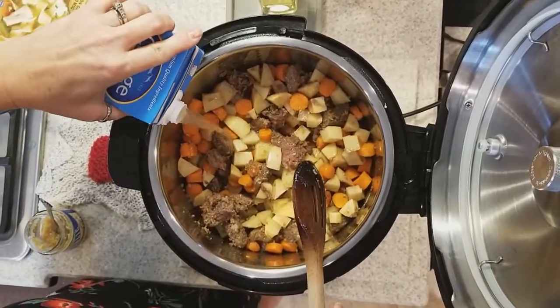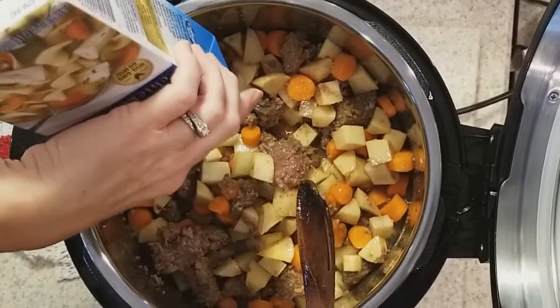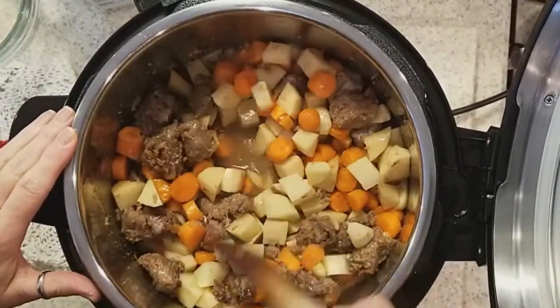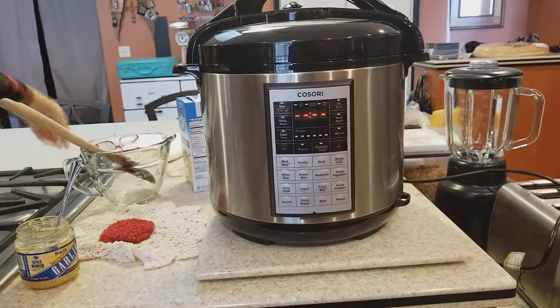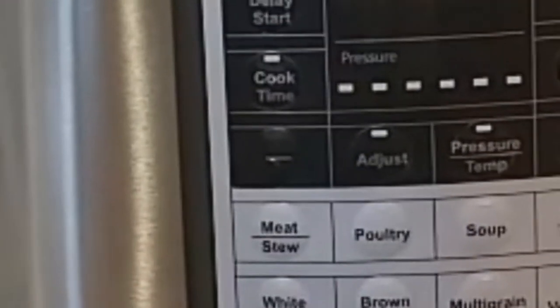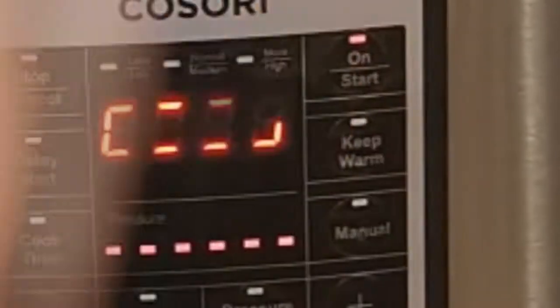We're going to add some more broth to this. Again, that flour that we used earlier is what's going to make this be a stew — it will thicken it up. We want it nice and thick. Now I have it plugged in, I just need to close the lid and seal the valve that's back here. On my Instant Pot, I have a meat/stew setting right here, and that's what I'm going to push. I want to set this for 35 minutes, so I'll adjust the time to 35 and hit start. And there we go.